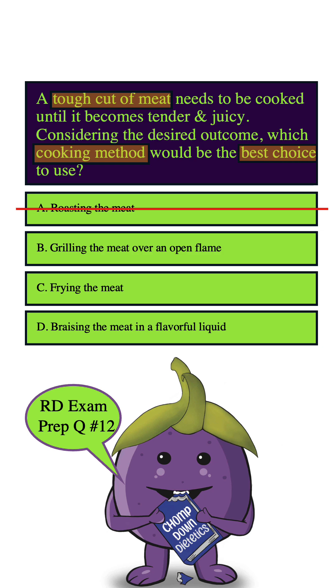B. Grilling the meat over an open flame. Grilling is a really popular method that gives that nice smoky flavor and char to the meat.